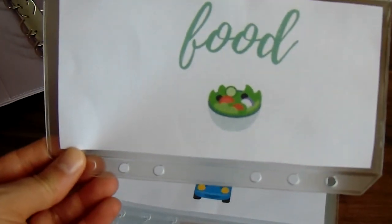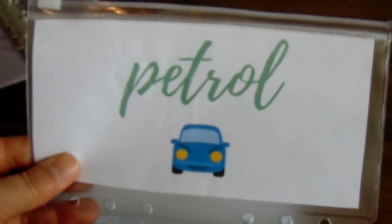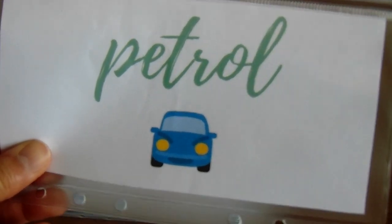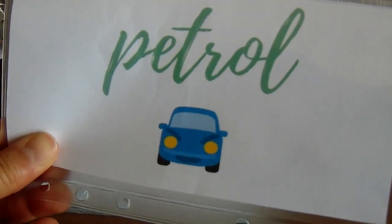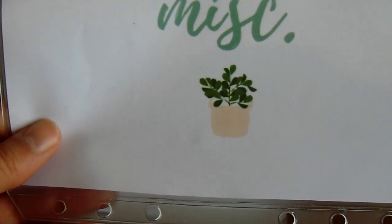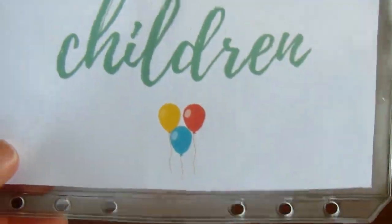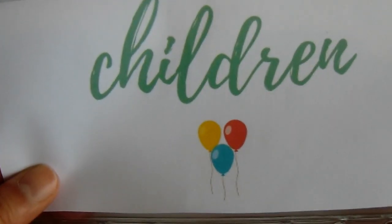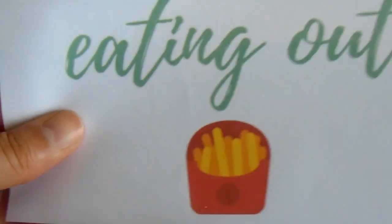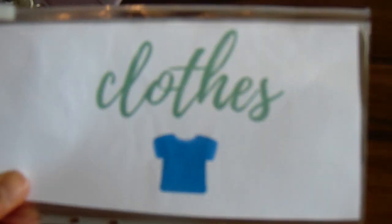I've designed these little inserts, labels to go in with mine. So I've got food, petrol — that's for the car, obviously interchangeable to travel if needed. Miscellaneous covers things like household, cats, anything else. Children — I have two young children — I quite like the balloons design. Eating out, with fries on that one. And then clothes, which is the one I will use the least I'm sure. I just designed these online to put inside so I know which envelope is which.